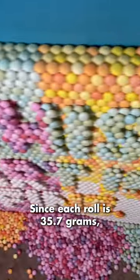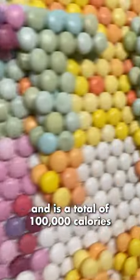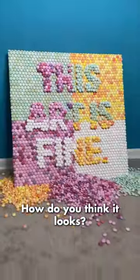Since each roll is 35.7 grams, this weighs about 60 pounds and is a total of 100,000 calories. How do you think it looks? Pretty fine, right?